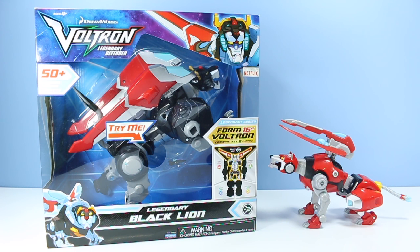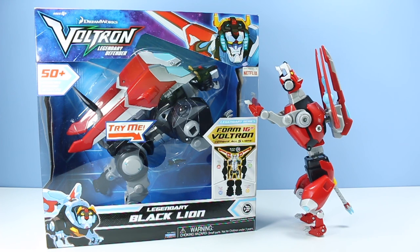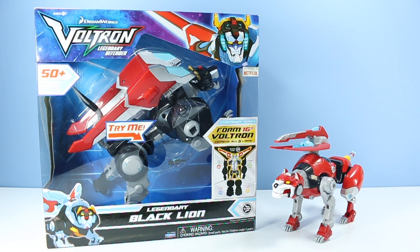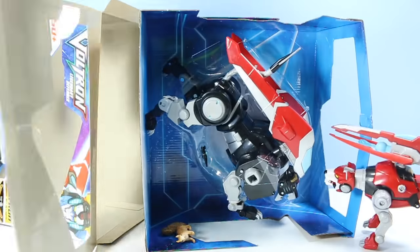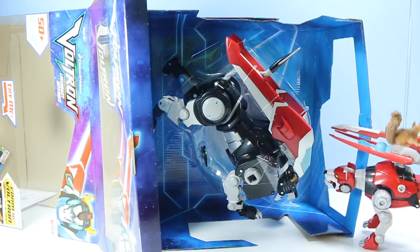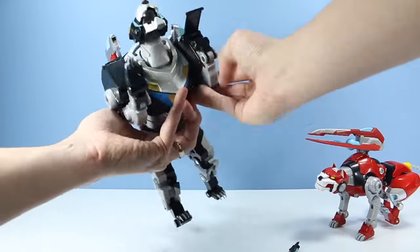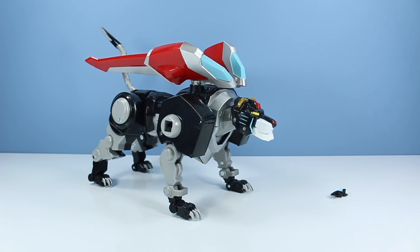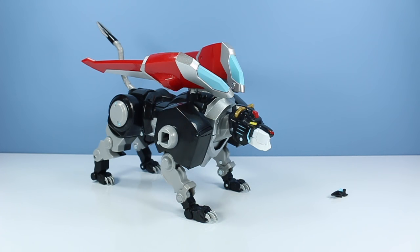Any tricks to opening this, Red Lion? Nothing? Okay, I'll help you out. The cat is outside of the box, and this Black Lion is huge!